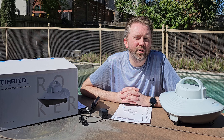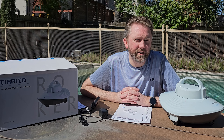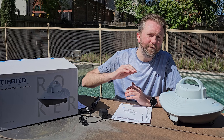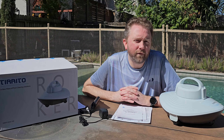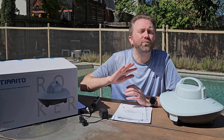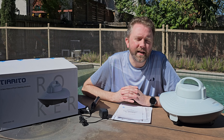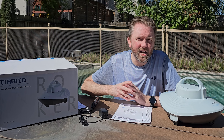Hey guys, Kevin here, and this is Pure Reviews where I review all kinds of products. If you are new to the channel, be sure to hit that subscribe button, and if you find this particular video useful or helpful, be sure to hit that like button before you go — maybe leave a comment saying thanks, it really helps the channel a ton and I greatly appreciate it.